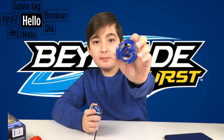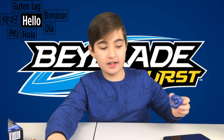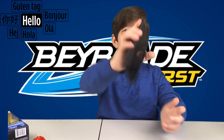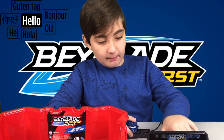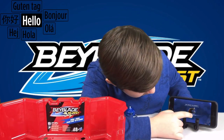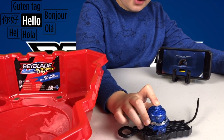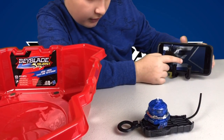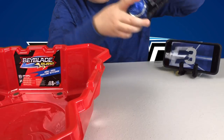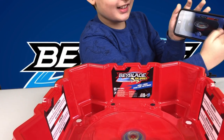Now I'm going to scan my Beyblade. You need to separate the top part from the bottom part, because the middle section is what you scan. I'll scan that part — there we go. To connect, go to RC Battle in the app, hold the white part until the lights start blinking, and then it starts searching. There it is — my Beyblade is connected.